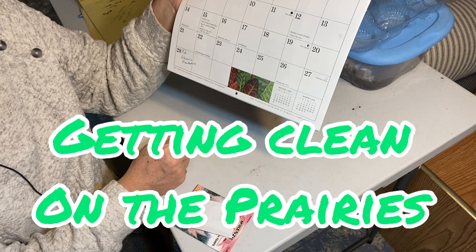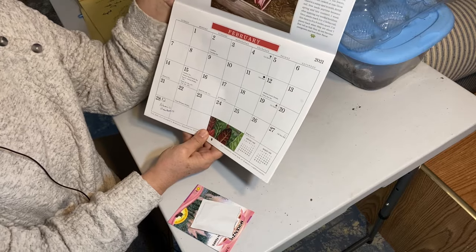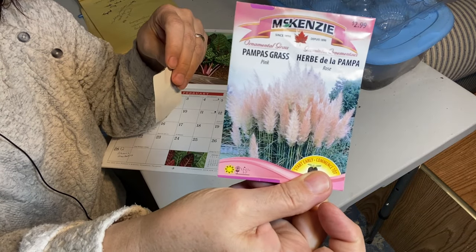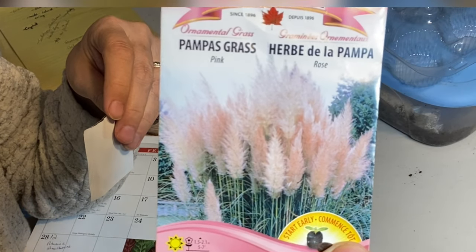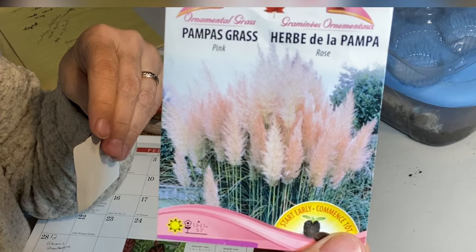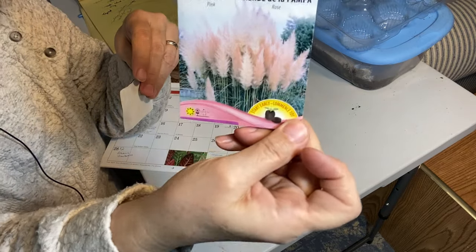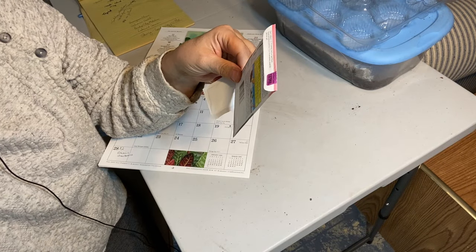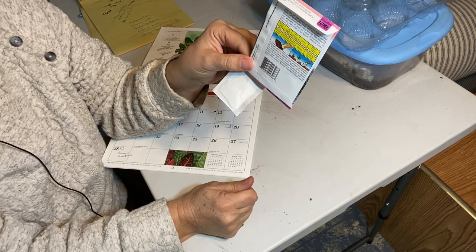We are at about 14 weeks before the last frost date here in zone 3 Saskatchewan, and I found these flowers the other day that I'm going to try growing. It's an ornamental grass called pampas grass — I thought it was very pretty. I've seen it in planters in the city near where I work, as a nice centerpiece in a big container. The package says it needs to be started 10 to 12 to 14 weeks before last frost, so we're right at that point now.